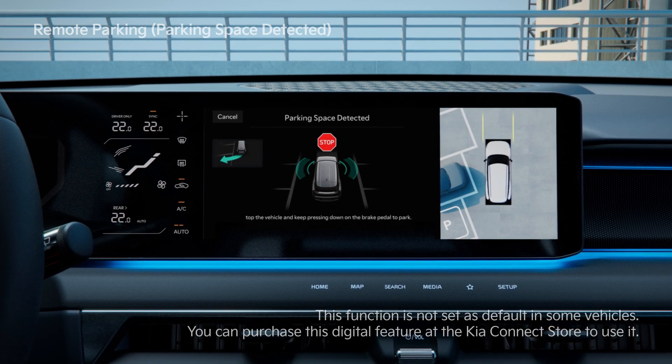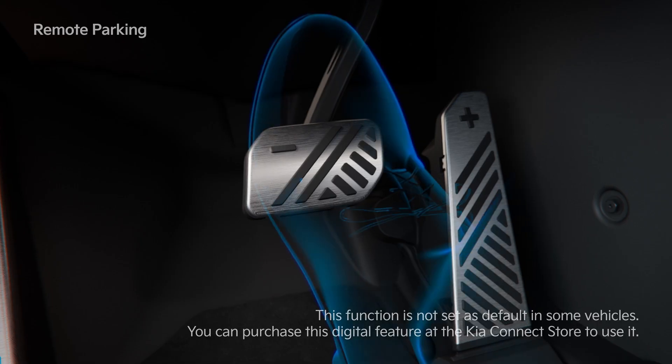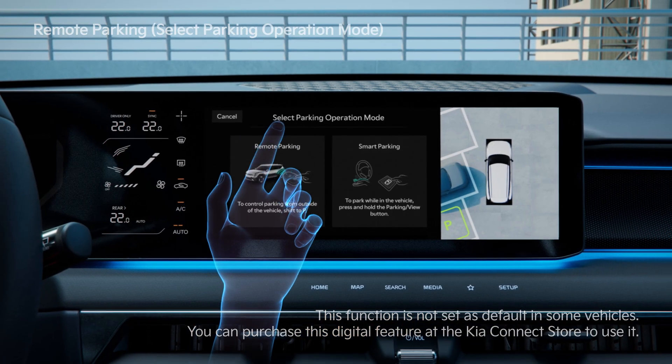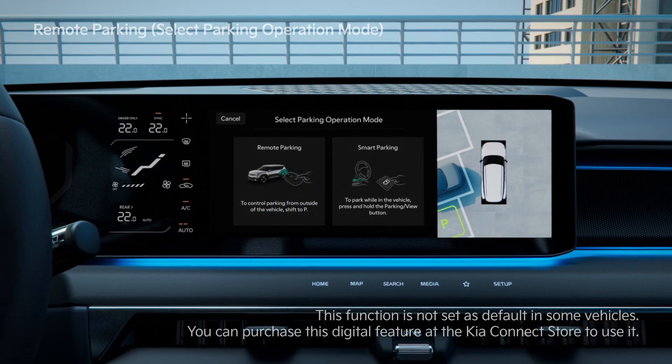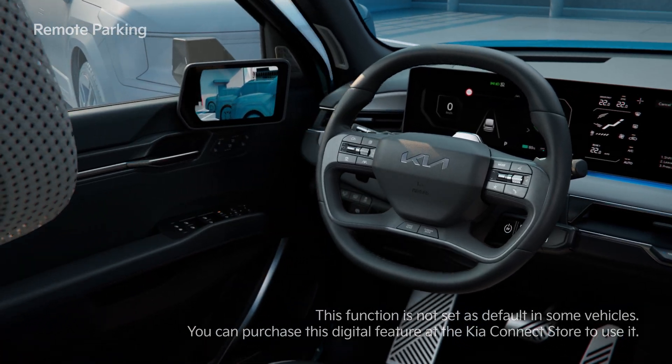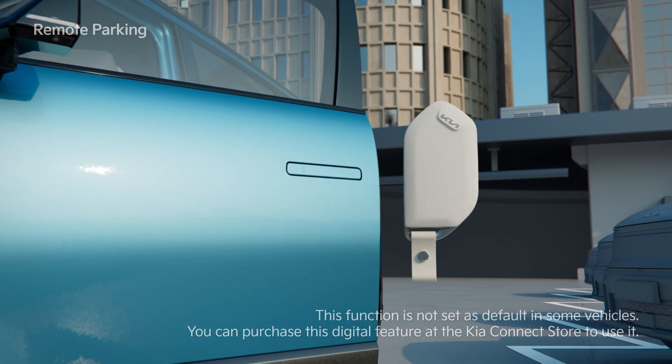Press the brake when the Parking Space Search Complete screen appears. Select a Parking Type and then the Remote Parking function. As instructed, shift the gear to P, then get out of the vehicle with the Smart Key and close all the doors.